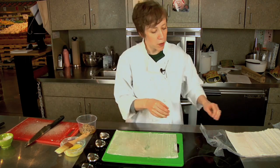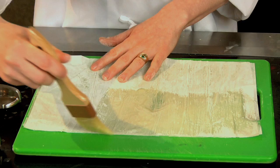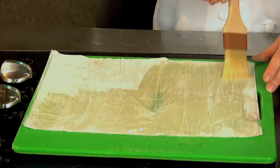That's the first layer, so I'm going to do another layer. The number of layers really depends on your recipe. If you're going to use your phyllo for something sweet, you can sprinkle a little sugar on top of the butter. And once you've got that first layer done, it's really not so fragile anymore.